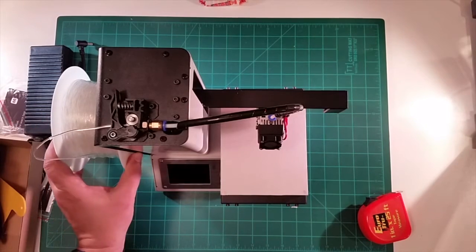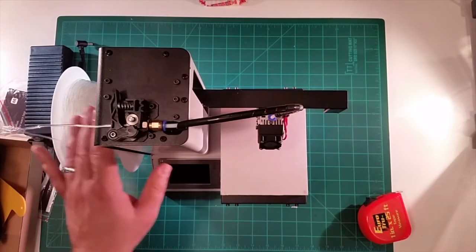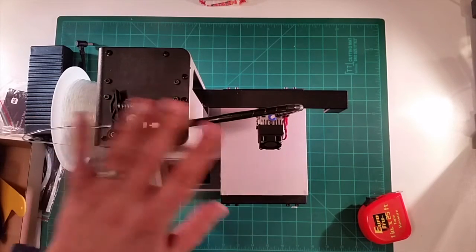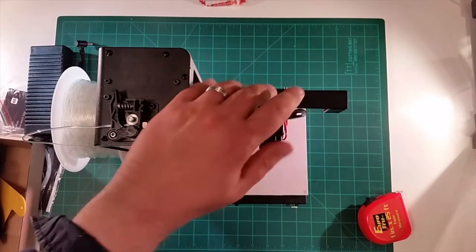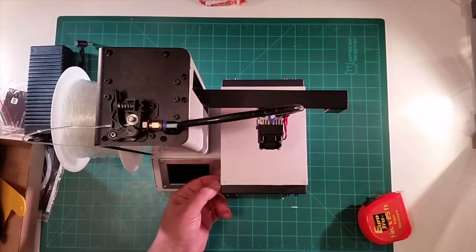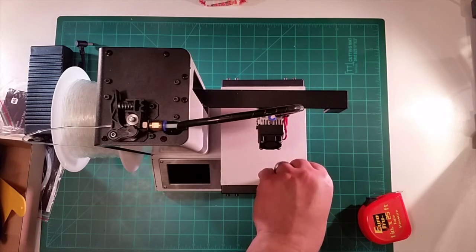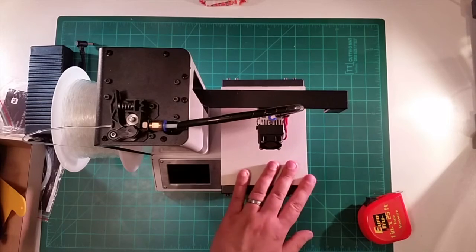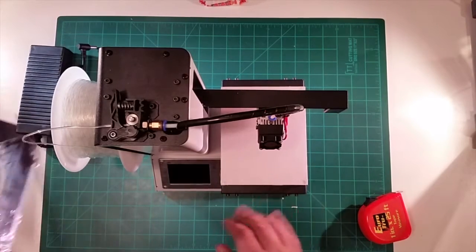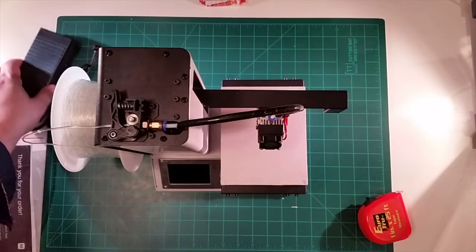Pretty nice design. There's a spool holder on the side — just a nice nifty little design. There are even little ears on it to prevent it from going too close to the machine — nice forethought. It feeds nicely up into the extruder; it's a Bowden based extruder. The bed and stuff moves pretty freely. It looks like some kind of protective tape on there — I'm not really sure yet whether there's a cover or a printing surface that goes on there. I didn't see one in any of the bags.